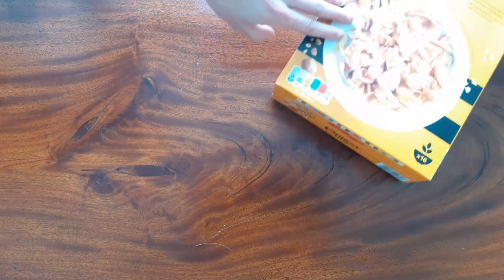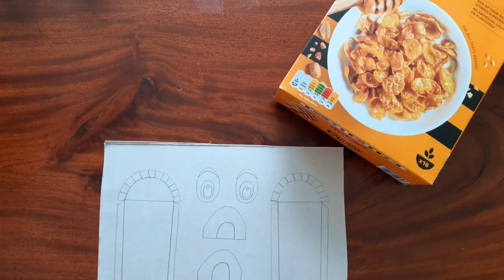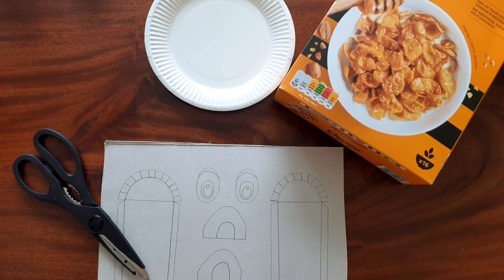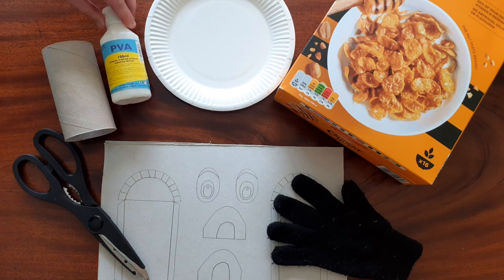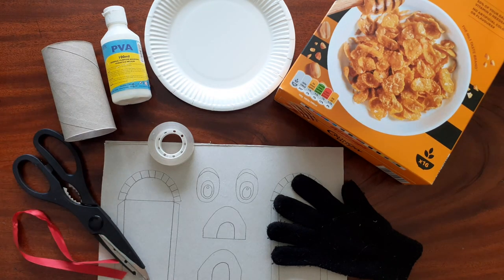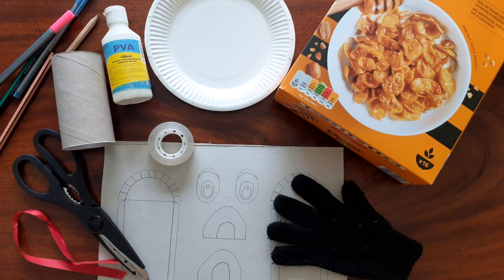You will need an empty cereal box, our template sheet, a paper plate, a pair of scissors, an old glove, a finished toilet roll tube, some PVA glue or strong glue, some sellotape, a ribbon, a pencil, some pens or pencils or paints to decorate, and a stapler.